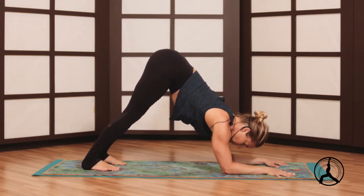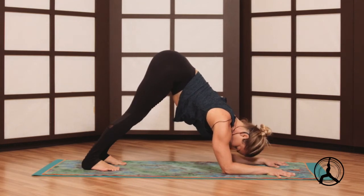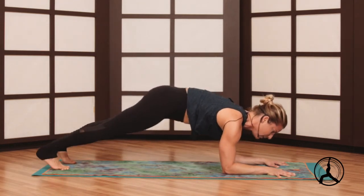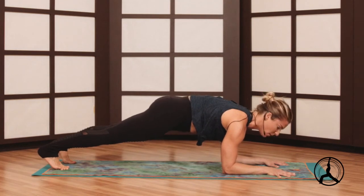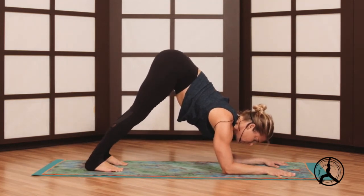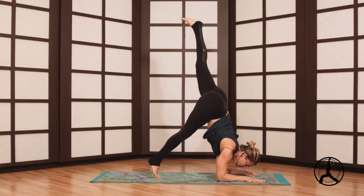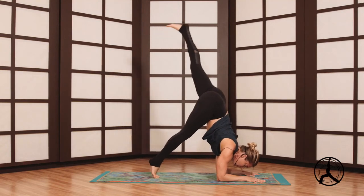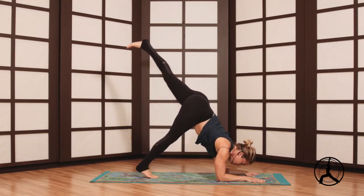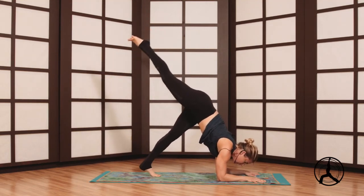Options: hold here and stay. You can also, if you're not quite in the forearm stand yet, work your forearm plank, the forearm plank to dolphin. Or we'll start to walk the feet in, lift a leg, pump the heel to the ball of the foot, and then switch legs. Take as many breaks as you need.